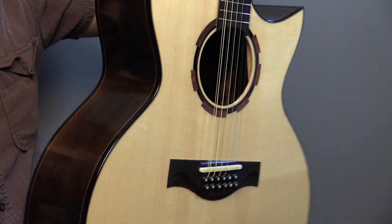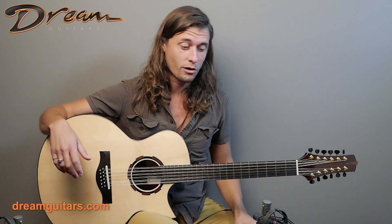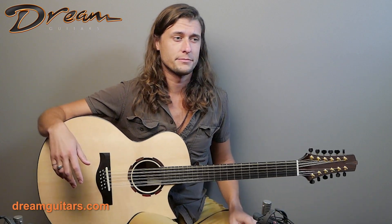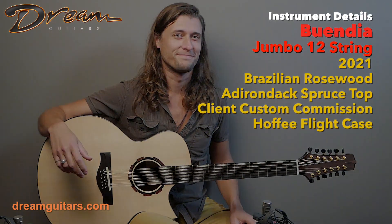We love working with clients and builders to create the perfect instrument for someone. So if you are interested in having that done yourself for Leo Buendia or any of the other myriad builders that we represent, please give us a shout. We're happy to help. Enjoy. Cheers.